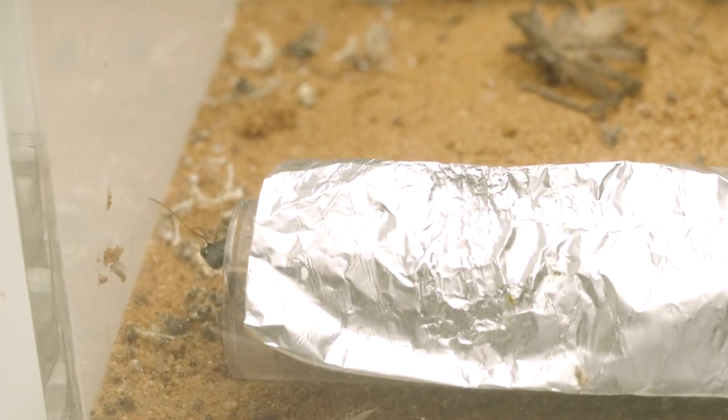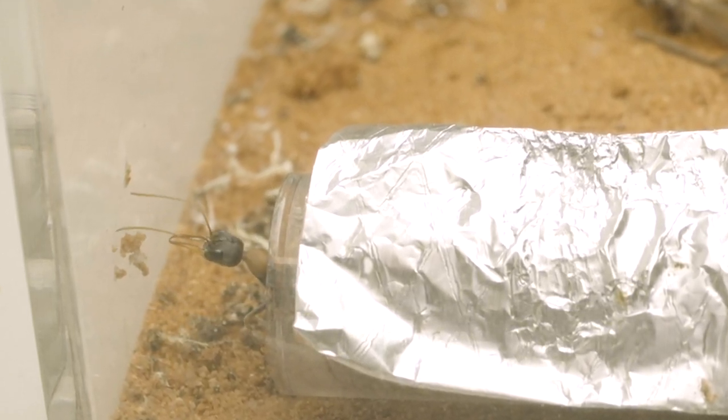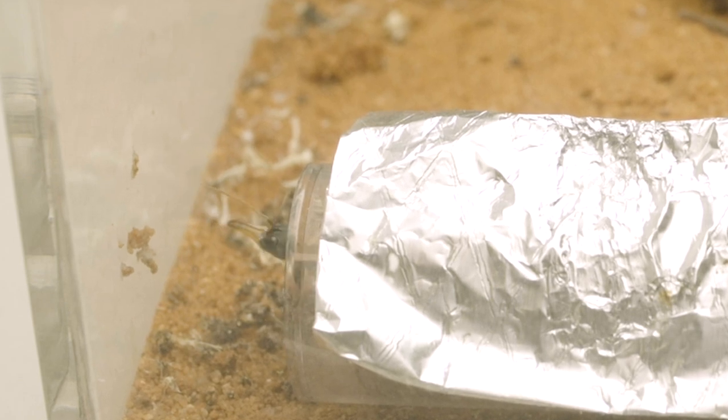However, there are always options to buy cockroaches from breeders or pet stores, which will sell you healthy and safe cockroaches to feed your colonies — and I've heard they are another great source of protein.